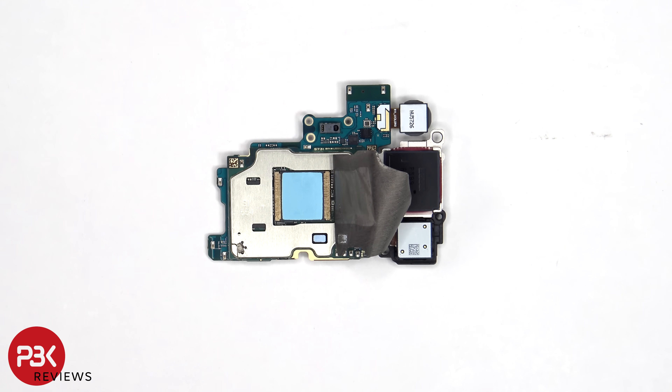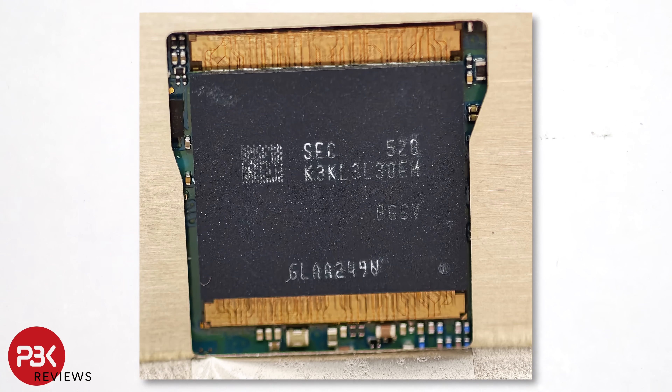Once the graphite film or pad has been peeled back, we see a thermal pad on top of the RAM which is seated over the processor. Here's a better look with the thermal pad removed.